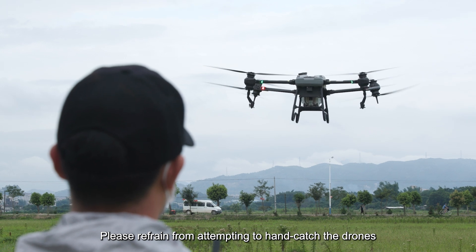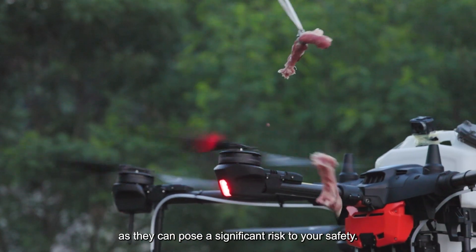Please refrain from attempting to hand catch the drone, as this can pose a significant risk to your safety.